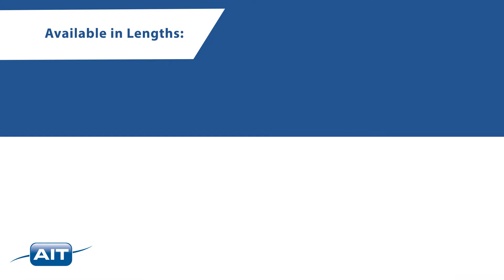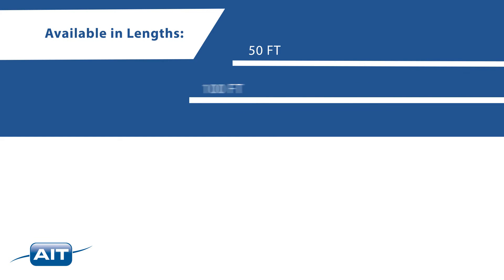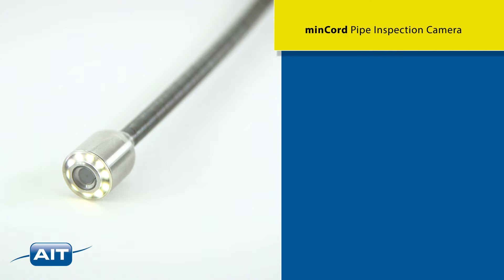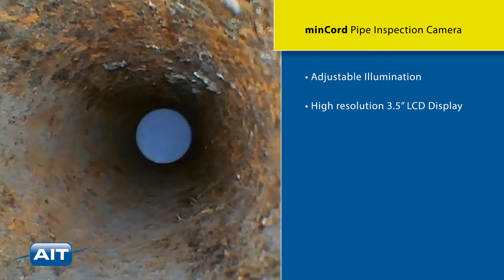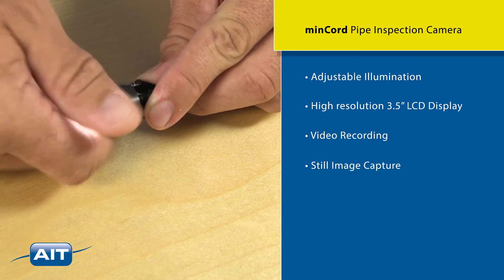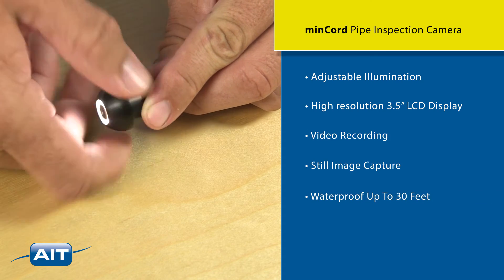The MinCord is available in lengths of 50 and 100 feet and can inspect pipe from one half inch to three inch in diameter. It also features adjustable illumination, high resolution three and a half inch LCD display, video recording, still image capture, and is waterproof to 30 feet.